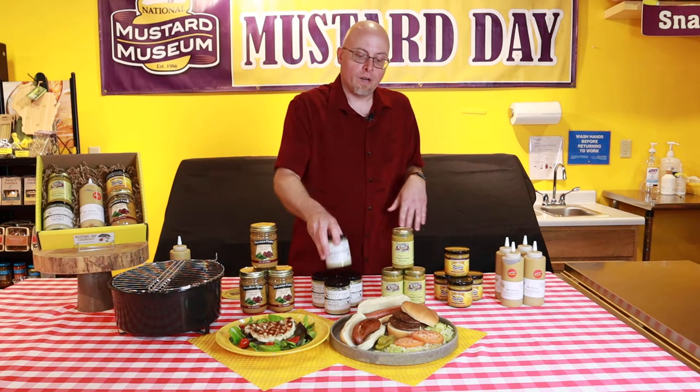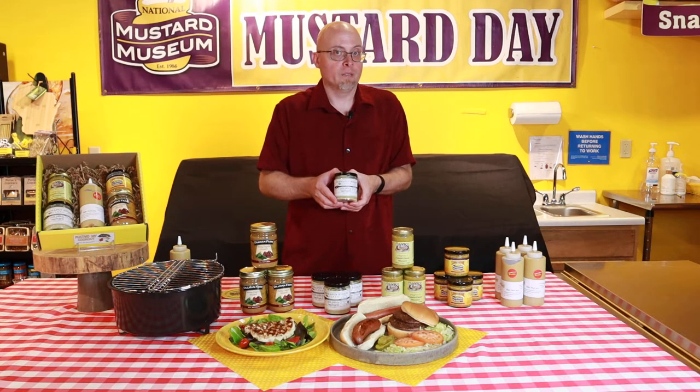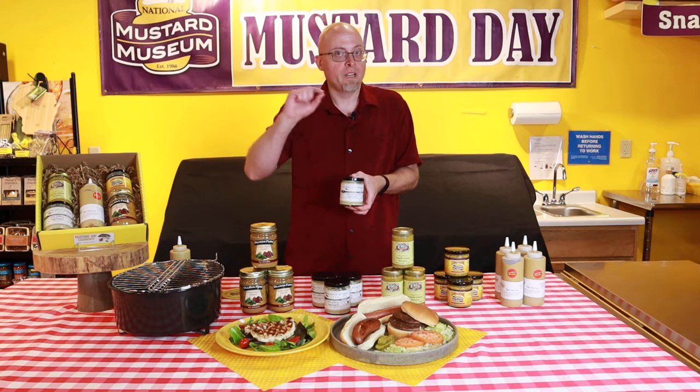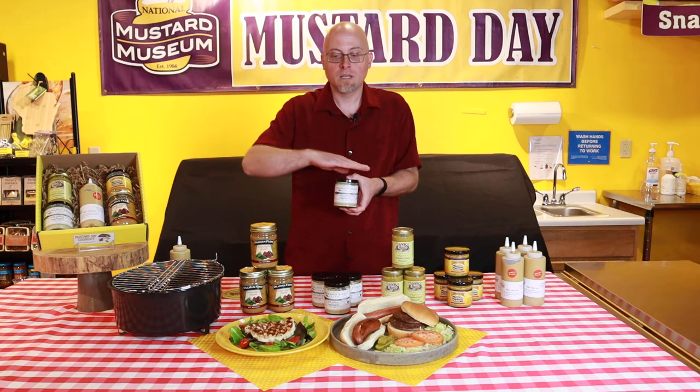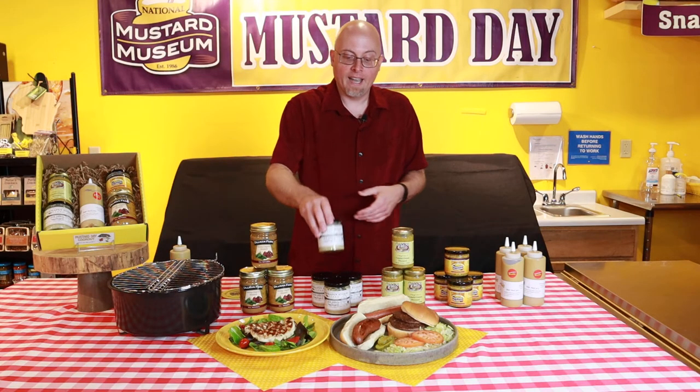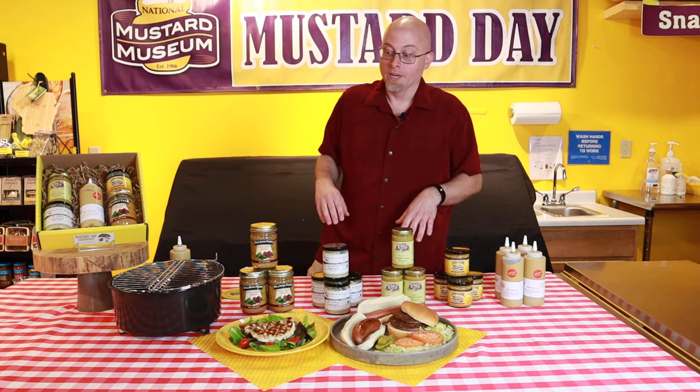Then the burgers — always smear on a good dill pickle mustard. Versus actual pickle slices that are watery and vinegary and just soak into the buns making them mushy, this is a good way to avoid that and add great flavor to your burger.